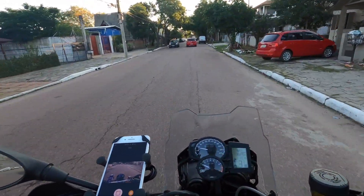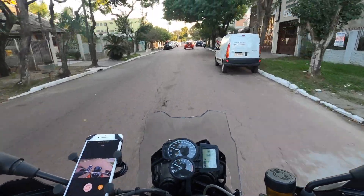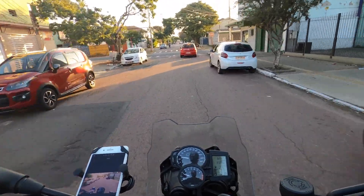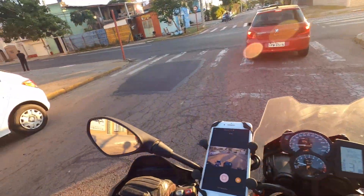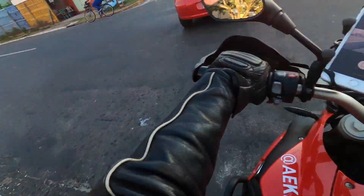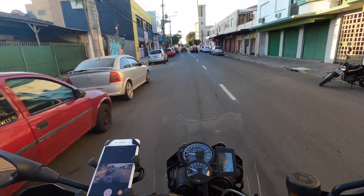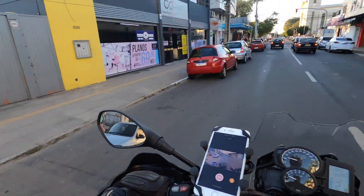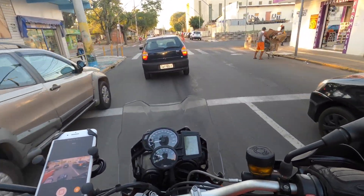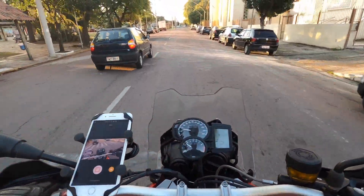Com a F800GS — essa aqui é modelo 2015. Eu vejo muita gente nos perguntando aí no canal se vale a pena comprar a F850GS no lugar da F800GS, se vale mais a pena comprar usada, se vale a pena comprar um modelo novo. Minha resposta é sempre a mesma pra todo mundo: depende do bolso e do gosto.